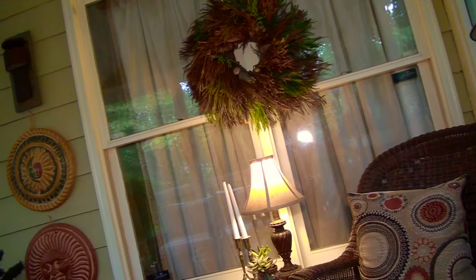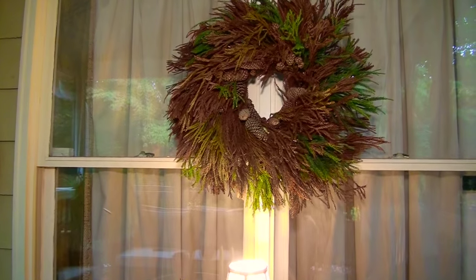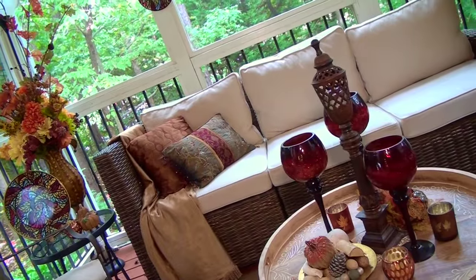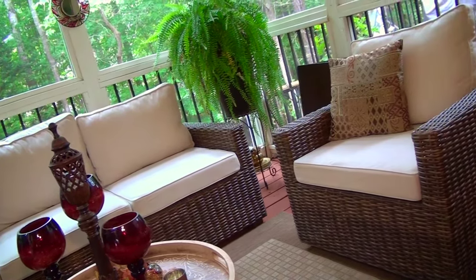And to finish the room off, I made a fall wreath out of fallen evergreen pieces and pine cones that I picked up in my yard. So as the weather starts to get cooler, we'll enjoy cozying up to a nice relaxing fall retreat.